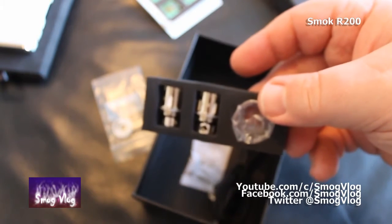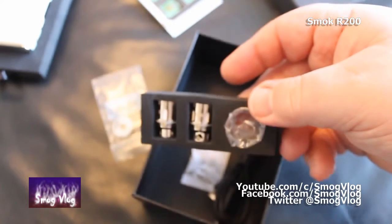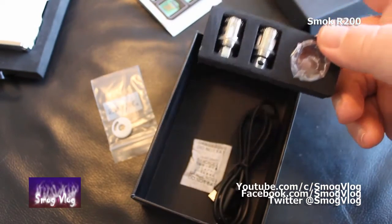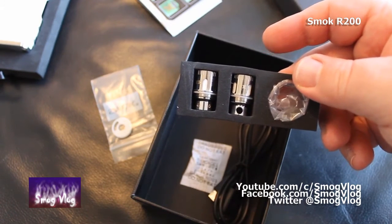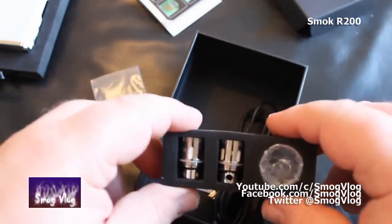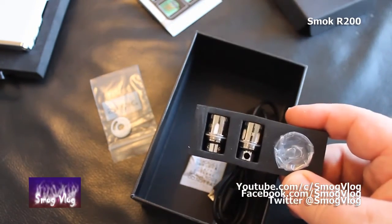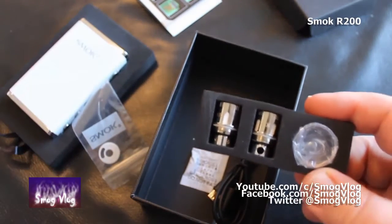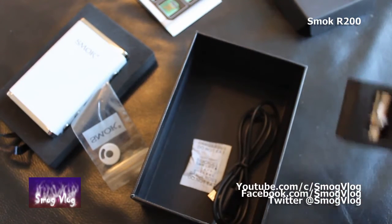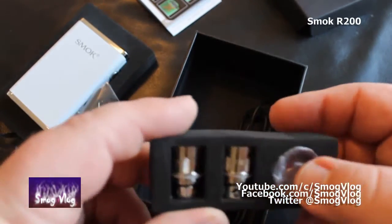That's a bit confusing. As it stands, if you're just buying this you then have to put more money out on an actual tank. I think someone at Smok HQ is smoking something they shouldn't be - the brilliant idea being to include a load of stuff that you can't actually use with the mod until you buy their tank as well. So they're kind of locking you in there.